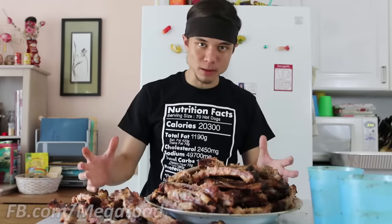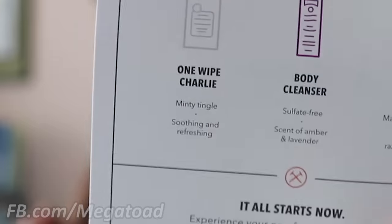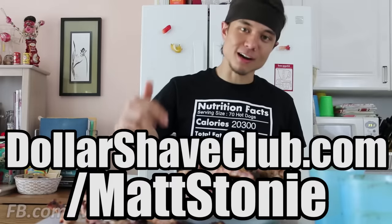New members can cash in on this awesome limited time exclusive deal. For just five bucks you get the Shit, Shower and Shave Starter Kit, which includes a trial size bottle of their Dr. Carver Shave Butter, body wash, and their One Wipe Charlie Butt Wipes — it's got a minty tingle, soothing and refreshing. It also comes with the executive razor, the handle and the six blade cartridges. All of that ships straight to your doorstep. Thanks again to Dollar Shave Club for sponsoring this video. Check out DollarShaveClub.com/MattStoney, link right below. I hope you guys enjoyed this challenge, thank you for watching, and I'll see you next week.